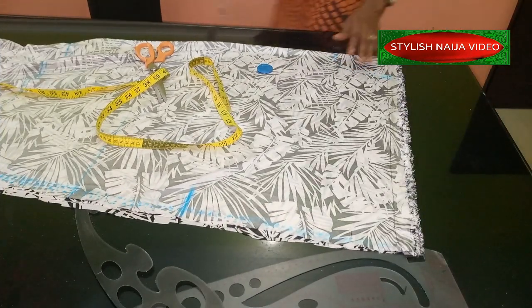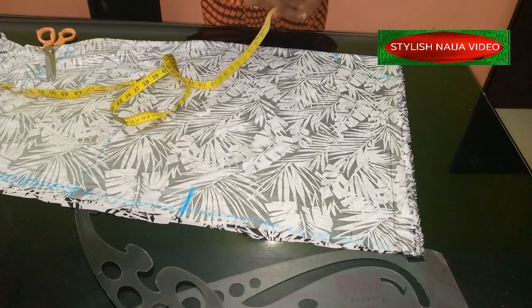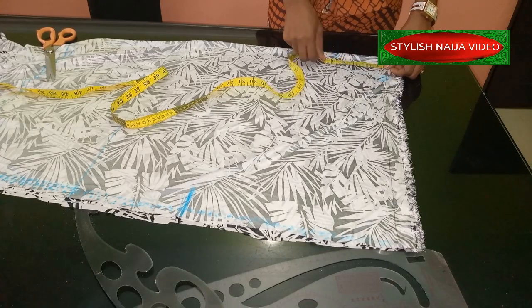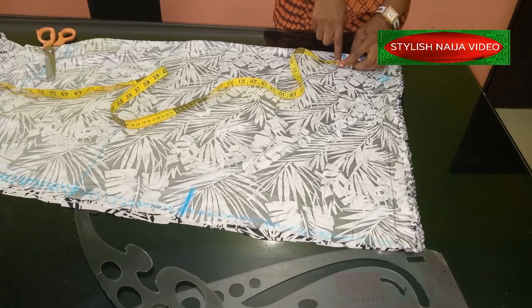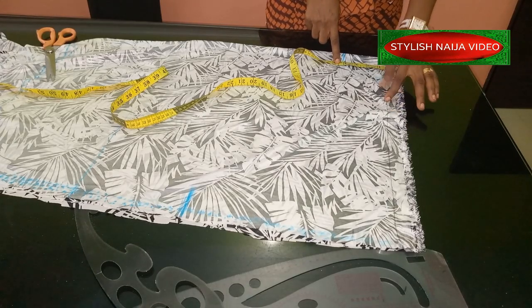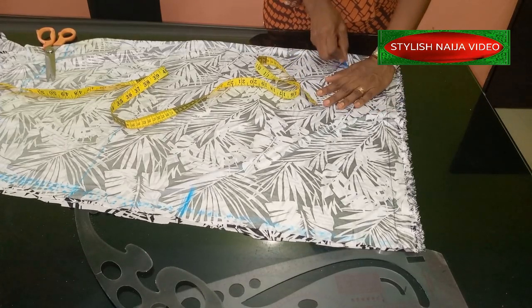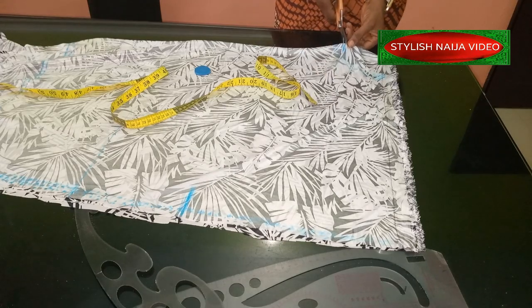The next thing we are going to do is insert the neckline. For the neckline, I'm doing a wide neckline — like a boat neckline, but not deep. I'm going to mark about 4 inches for the width, and 4 inches for the depth, so 4 by 4. If you like the picture I showed earlier and want that wider neckline, you can do 5 inches width and 4 inches depth. But mine is 4 by 4. I'm going to mark it and cut it out — and take note, I am not slanting the shoulder.